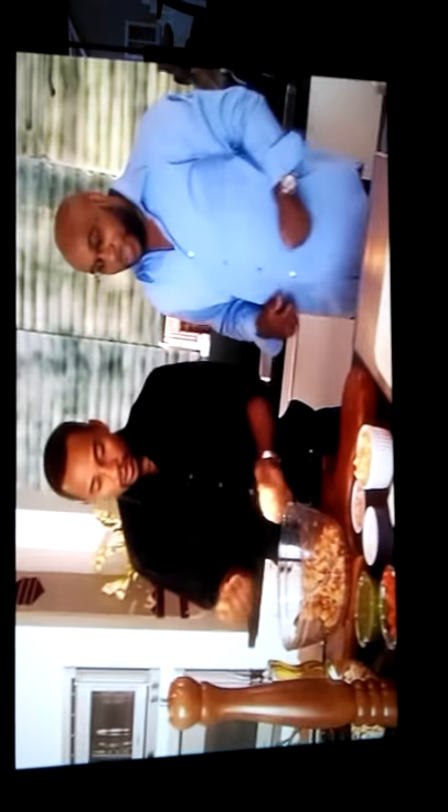Just like that. Now take that lemon, cut that baby in half. Cut it in half. Now just squeeze one half in it, just one half in it. Just like that.